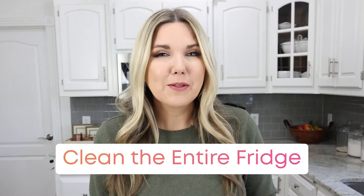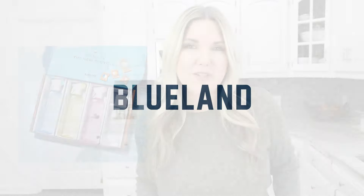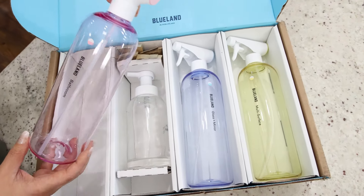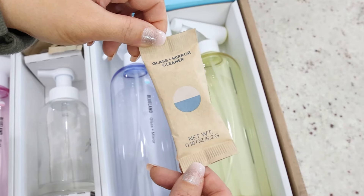The next thing I'm going to do is clean my entire fridge. Now this takes a little bit of time, but it's so worth it in the end. To clean my fridge, I'm going to be using the BlueLand Cleaners, and I want to thank them for sponsoring today's video. BlueLand products are safe and affordable and sourced from clean ingredients. All you need to clean your home is these nickel-size tablets — let me show you how it works.